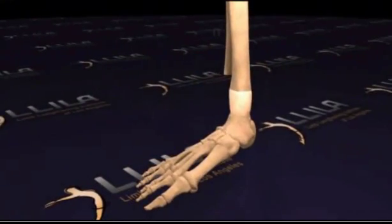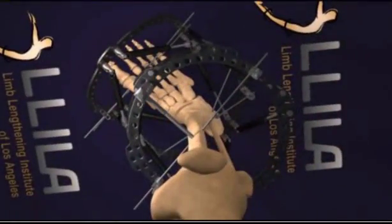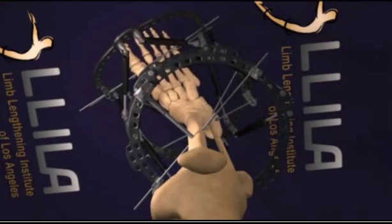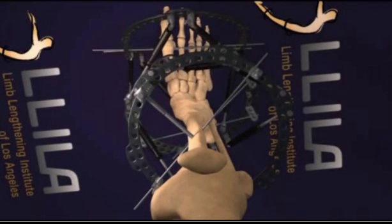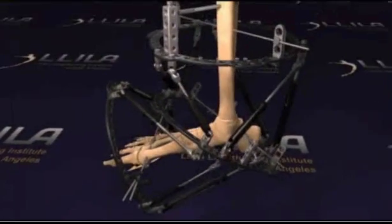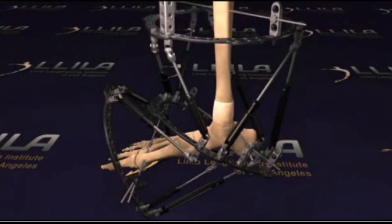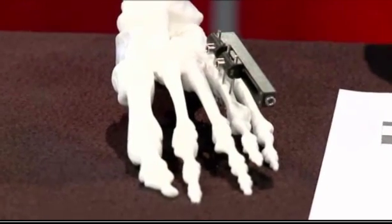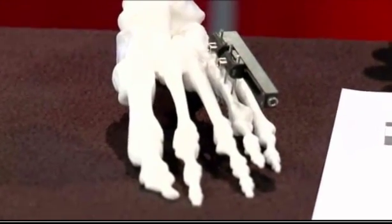What we did was we did two bone cuts, applied the external fixation, and we slowly corrected her. Patients turn these devices at home about a millimeter a day — a very small, tiny increment. These are patients who would normally have been told there's nothing you can do, you have to live with this. She'd been walking like that for nine years, wearing different devices, sometimes in a wheelchair, using walkers. The beauty of this procedure was that she actually walked down the aisle when I fixed her, and she was very happy about that.